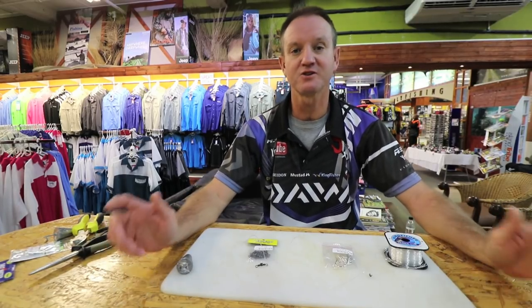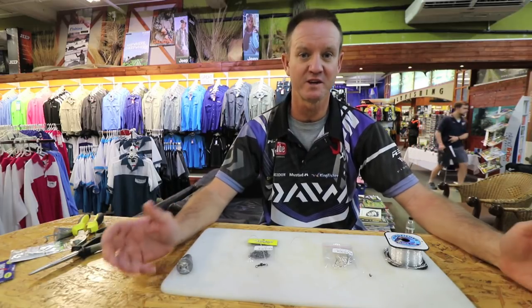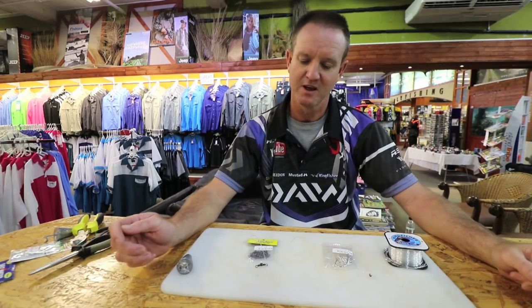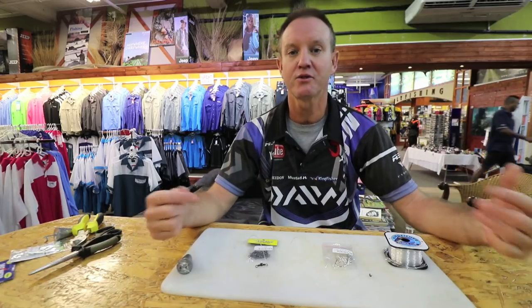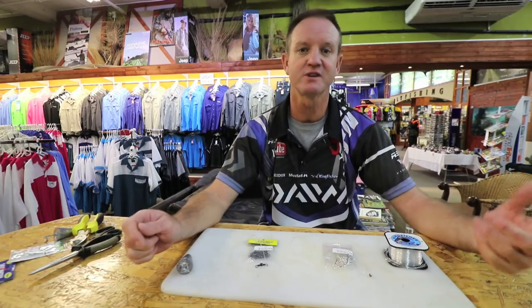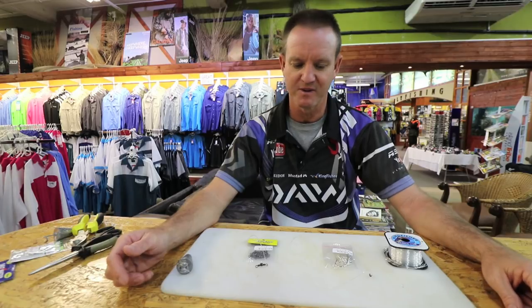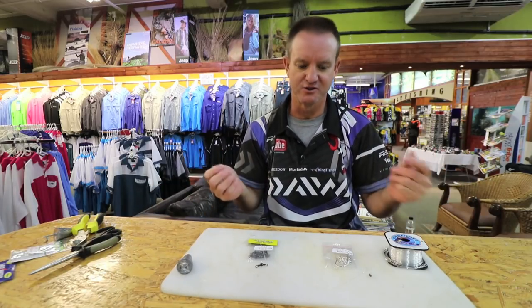Sardines are one of our baits that we use a lot of in wintertime — June, July, August. I'm going to show you a throw bait trace that you can use to catch Cobb, Garrick, and if you're fishing at night time, the doggers that come around. As you know, sardines are very, very soft baits to use.